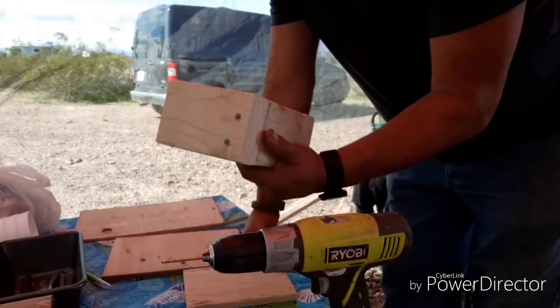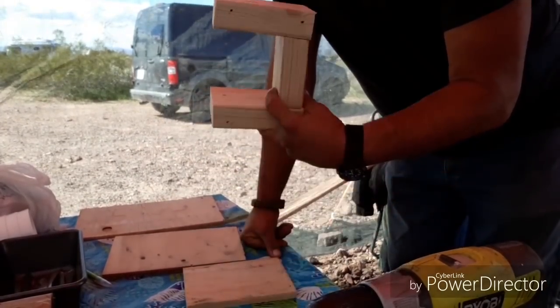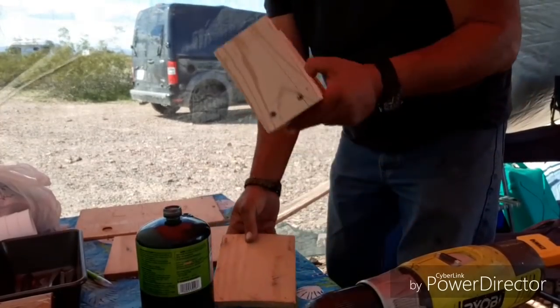So I'm making it out of scrap lumber. What I did was I measured the green tank — it's going to fit right inside this box.